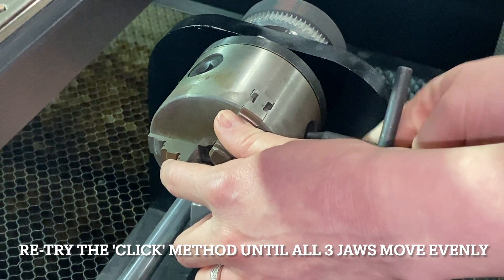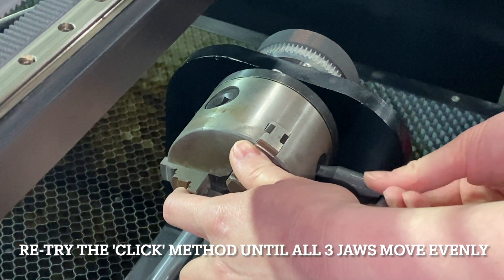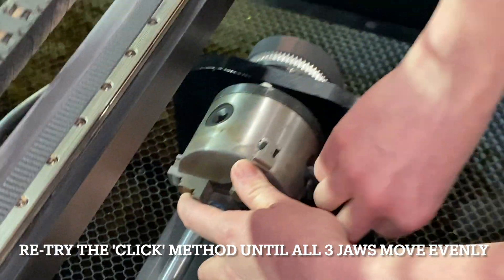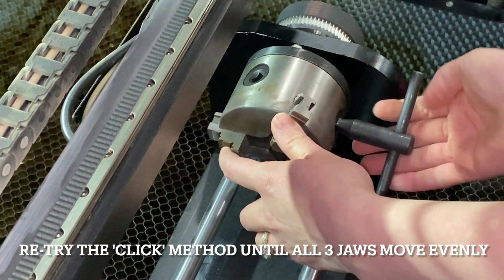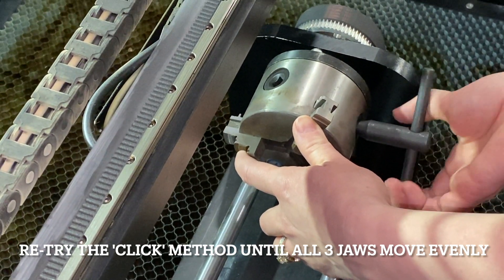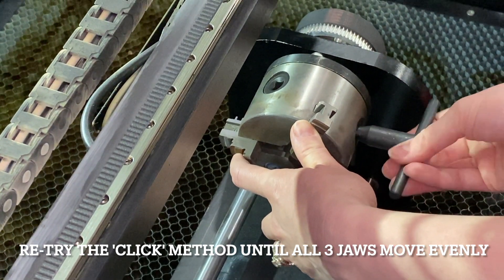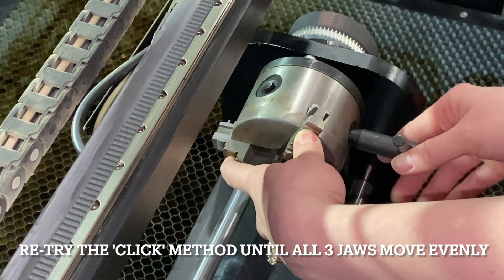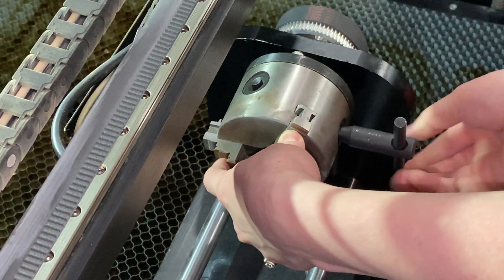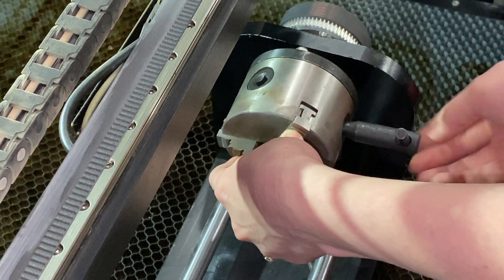I'll go the opposite direction so I can get two more clicks. And there's a third click. Now I'll go the other direction again, and we'll see if they are even, if they're flush.